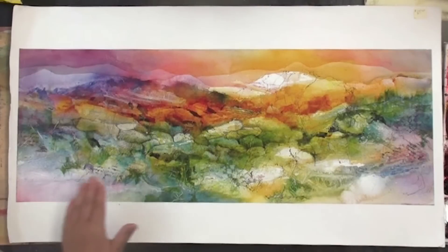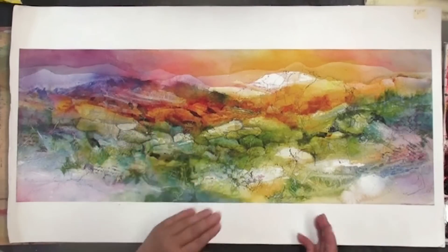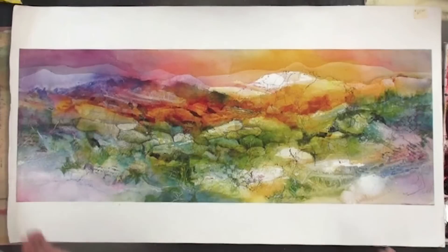Beyond that, we're going to just create maybe some rocks, maybe some trees, maybe some mountains. We don't know what's going to happen because we're going to let the painting determine what happens.